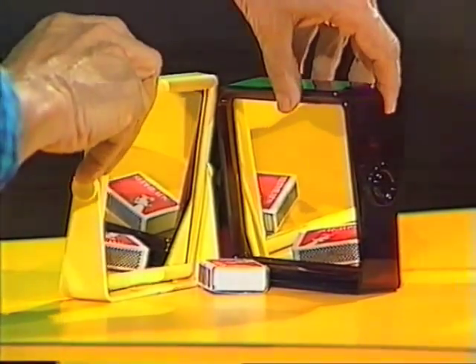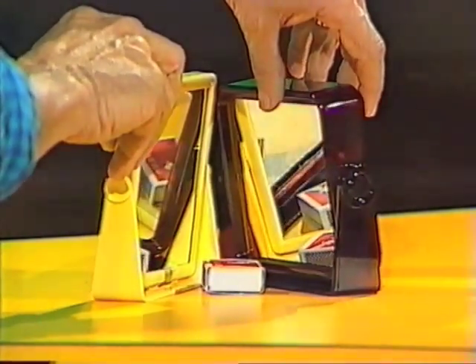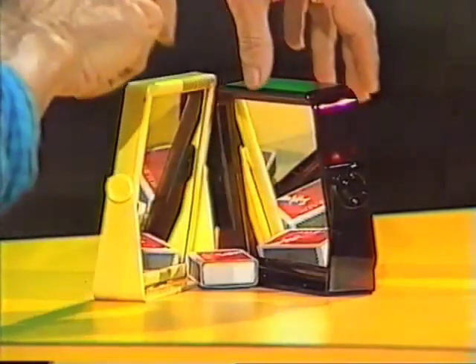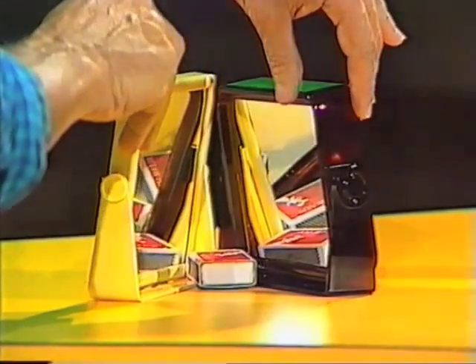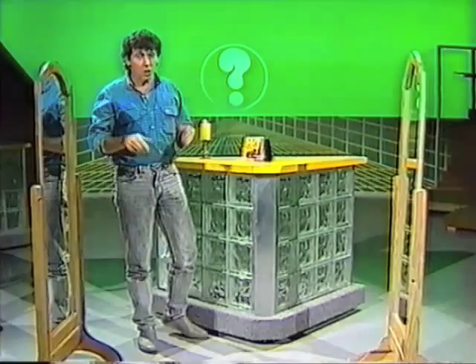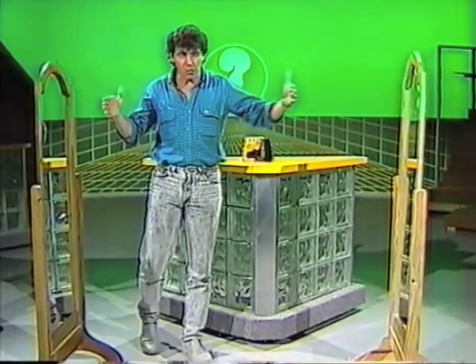And if I bring them even closer together, and tuck the matchbox right back there in the corner, you can see the original box plus one, two, three, four, five, six — or parts of six reflections. But that's about the limit with those mirrors.